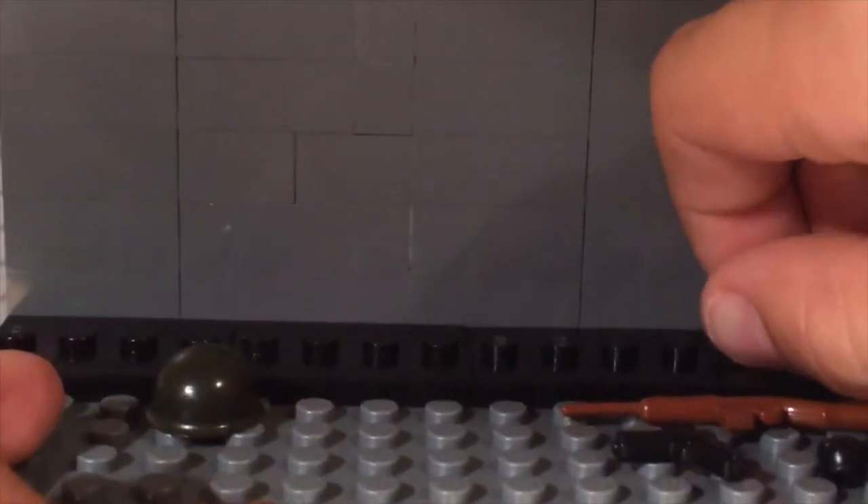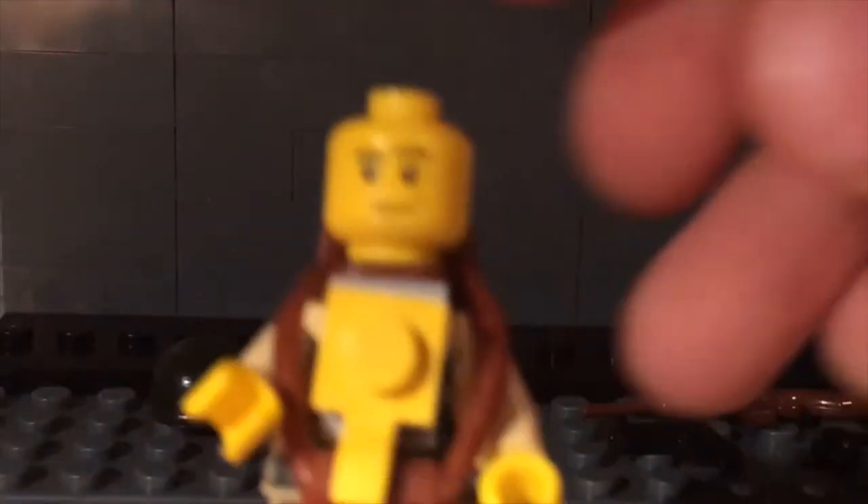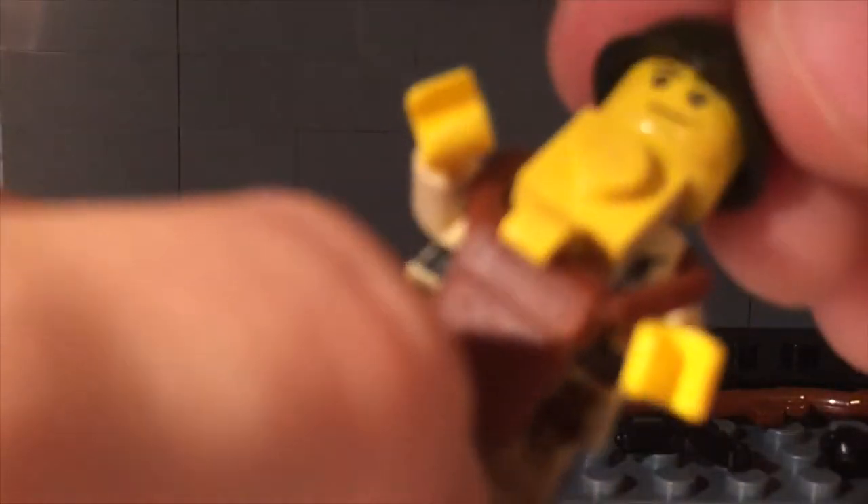Then put everything else on, like the head. Then the helmet. And, of course, the weapons.